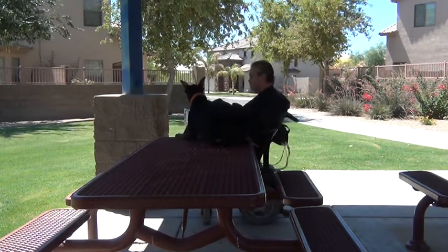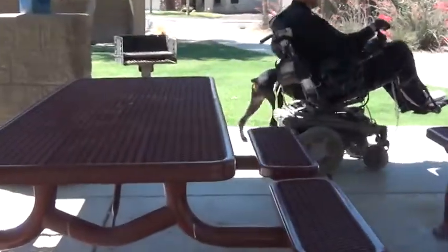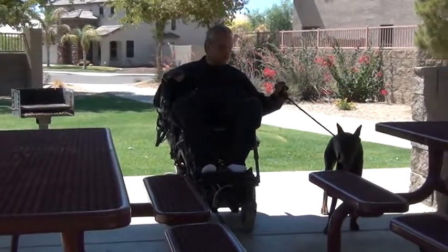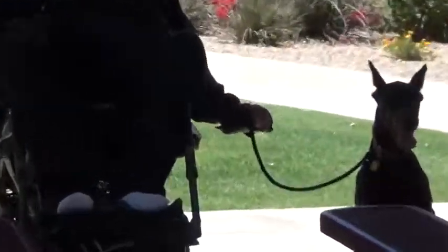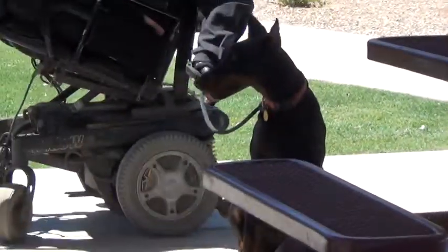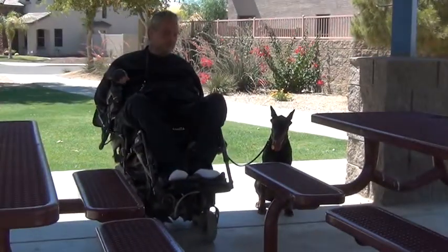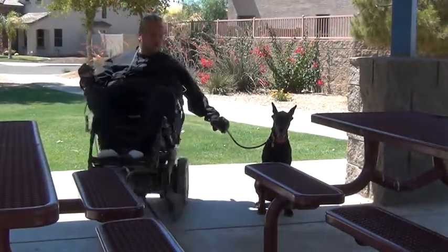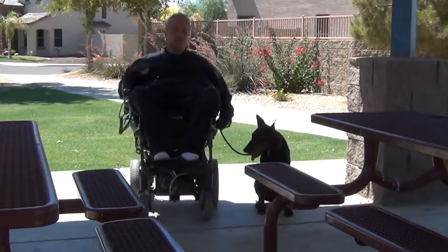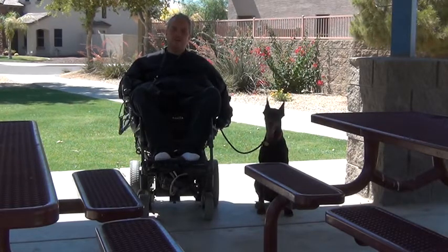She did good. China, Hup. China, Sits. Same thing — sit means sit. Sit does not mean move whenever you want to; it means whenever the handler gives you the next command. And this is Chyna at 10 months — she's full AKC registered European Doberman.